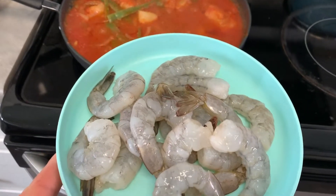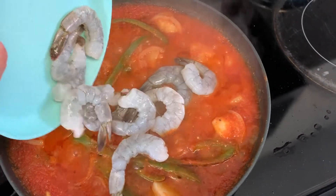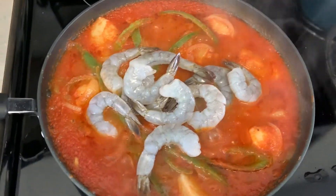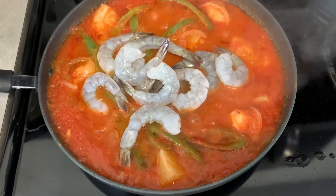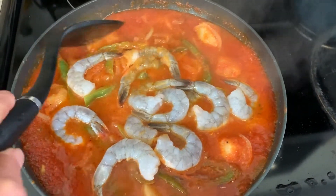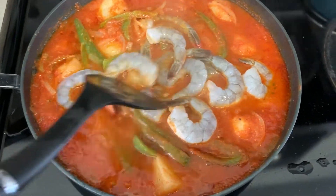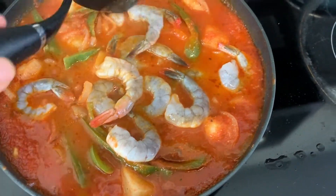I'm using this amount of shrimp — you can add as much as you want. If you don't like shrimp, you can use carne de res or any type of meat or chicken. This is going to be covered for another three or four minutes, and that's it — this after-school lunch will be ready.